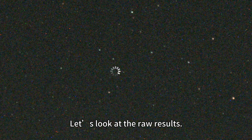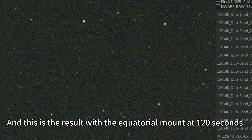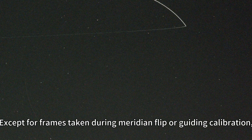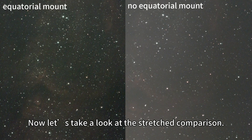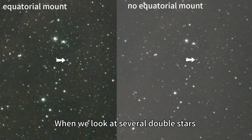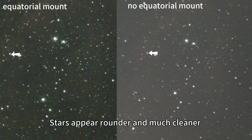Let's look at the raw results. This is the Devo3 on its own with 60-second exposures. And this is the result with the equatorial mount at 120 seconds. The difference is obvious — tracking stability improved dramatically. Except for two frames taken during meridian flip or guiding calibration, almost everything was usable. Now let's take a look at the stretched comparison. Overall sharpness is noticeably improved. When we look at several double stars, the separation is visibly better. Stars appear rounder and much cleaner.